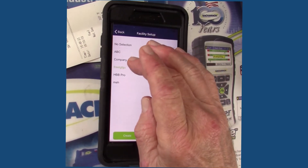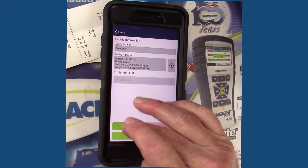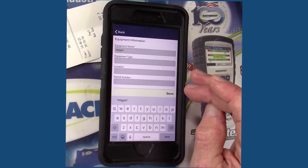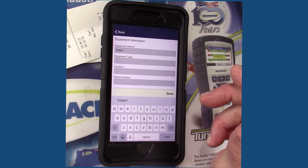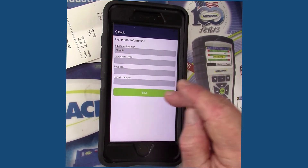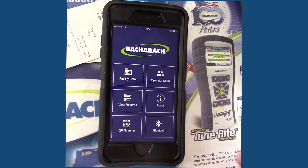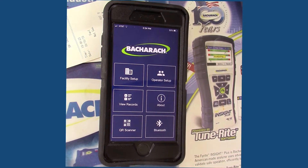Then the equipment list — tap on that, hit create, and a box comes up for the equipment name. All we have to do is enter a quick name: boiler, forced air unit, air handler, whatever, along with the location, and if there's an identifying permit number or unit number we'd enter that in and click save. Now we're going to go back to the front tiles. Note the View Reports tile — we'll get to that in a little bit. Right now I just want to go to the QR code scanner.